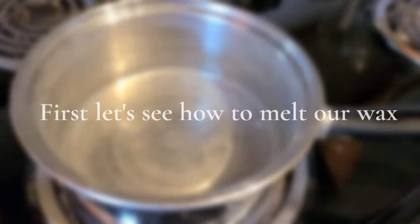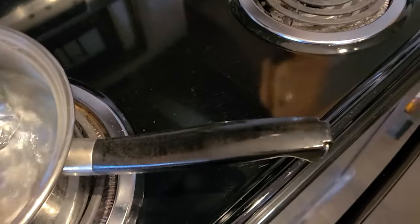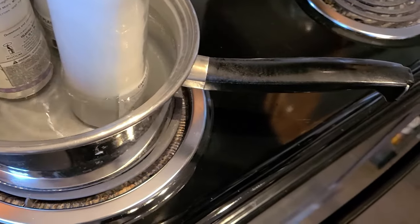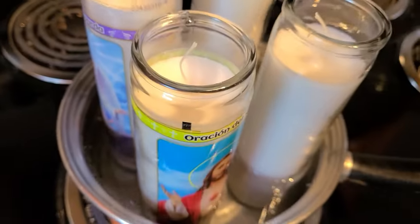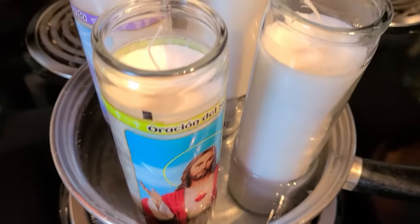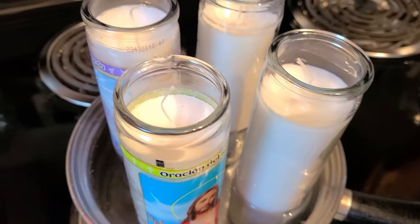For my candles, I've got a thrift store pot I bought specifically for candle making — it's just icky. I've got some water in it on the stove, and I have Dollar Tree candles — two bucks each — I'm just going to put those right into the water. Last night was the first time I've done this, but I found that having the water as high as it'll go in the pot makes sense — you're getting hot water on the jar.